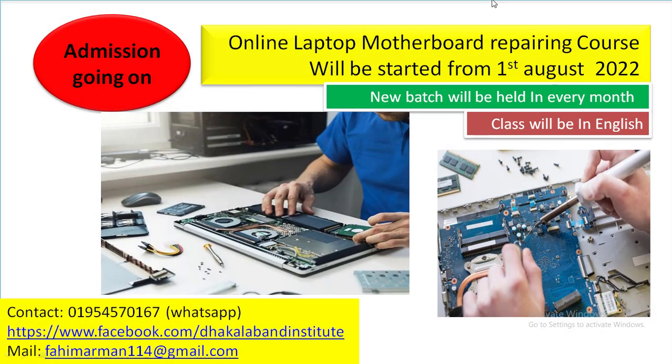Hello friends, welcome to DACA 11 Institute. After a long gap, I came before you. I am back here with the good news.